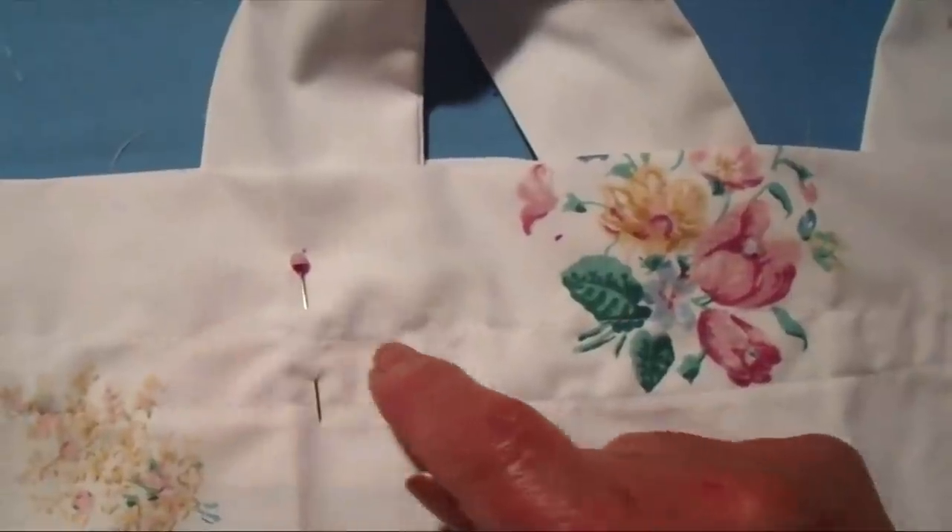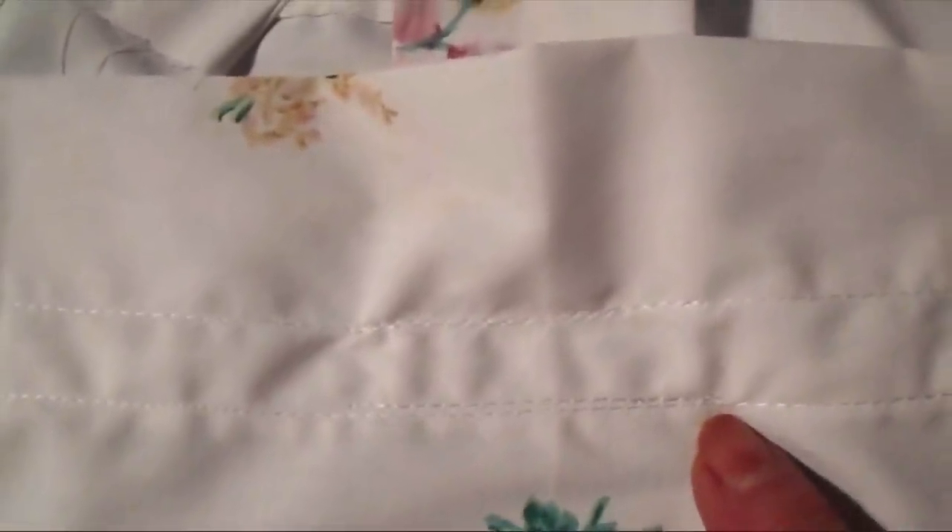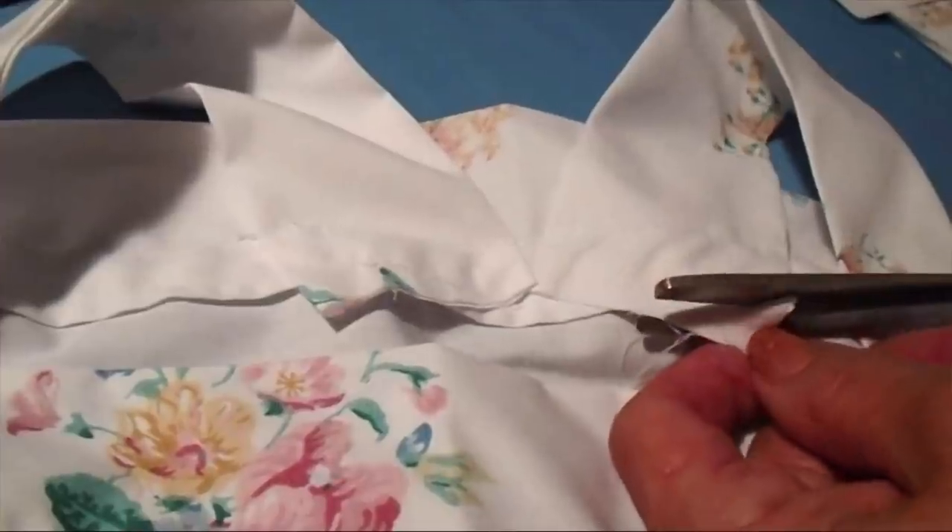I have my straps sewn in the front, across the top seam and across the second seam as well. I've sewn the straps across the back as well, and now I can trim off this little back section on the back straps.